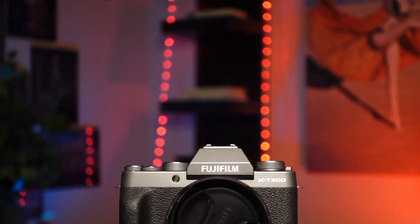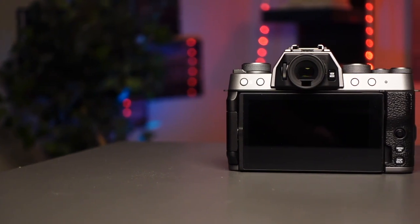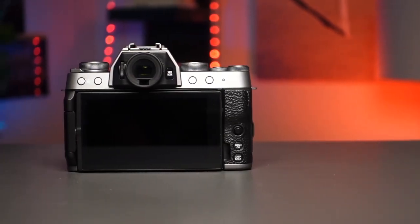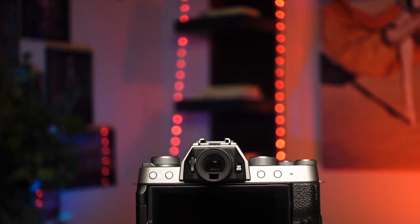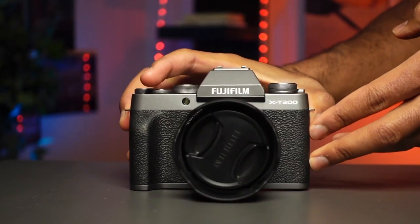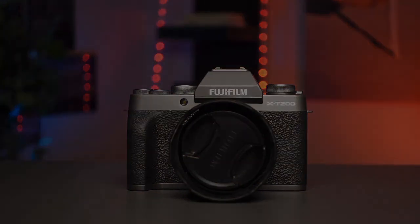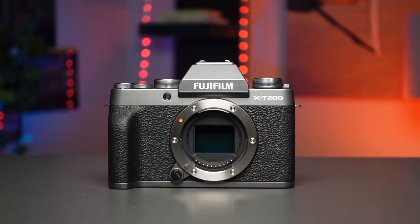The X-T200 is an excellent alternative to the X-A7 if you want a viewfinder and manual controls — otherwise both cameras are largely the same. For current Fujifilm owners, it makes an excellent B camera or traveling companion, offering much of the X-T30's feature set without its higher-end price. Current X-T100 owners should absolutely consider the upgrade, particularly for the autofocus updates, video capabilities, improved touch implementation, and better ergonomics. In the end, Fujifilm's X-T200 is arguably the leader of the entry-level class — a strong choice for beginners looking to upgrade their smartphones, packing several high-end features into a compact, easy-to-use system that delivers considerable value for money.